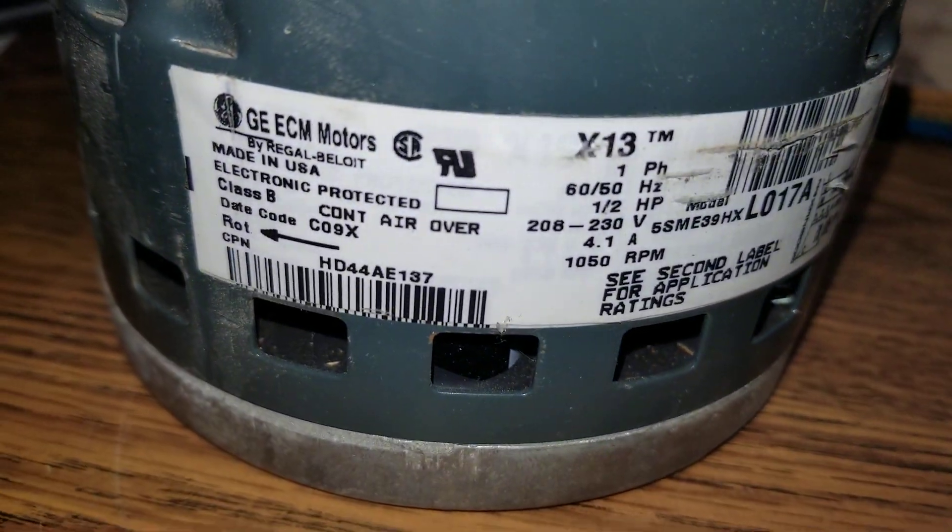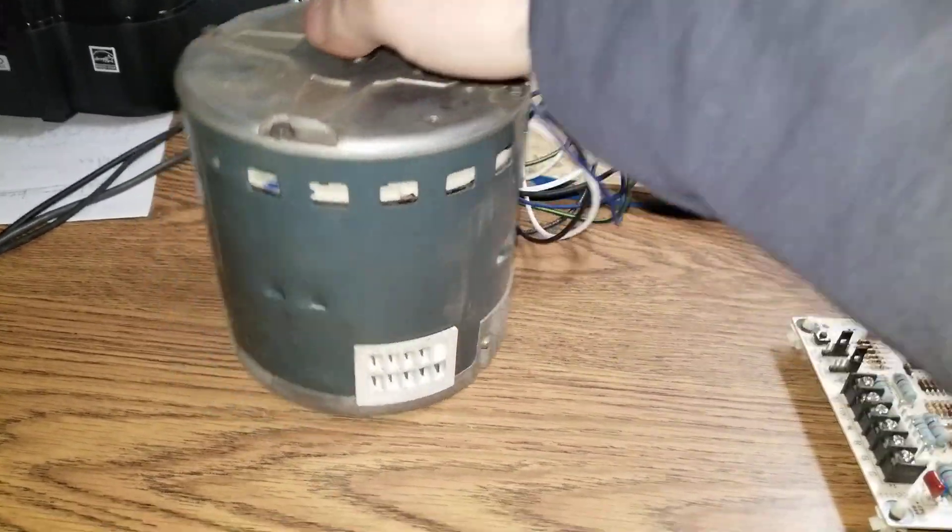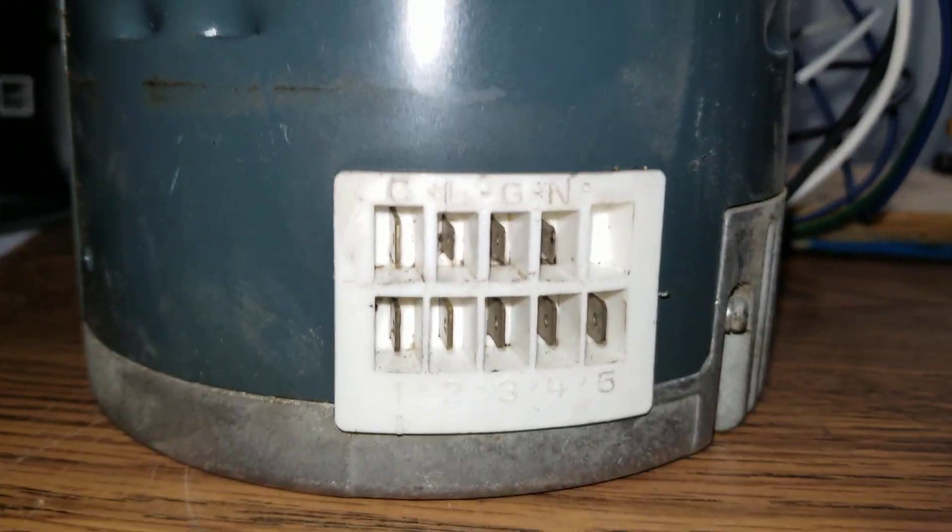This is how to check an X13 blower motor. This is an ECM blower motor but it's a simplified version.